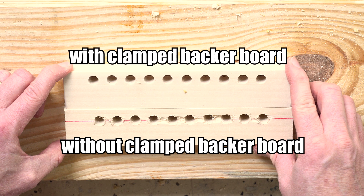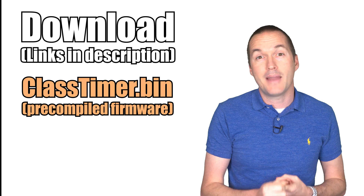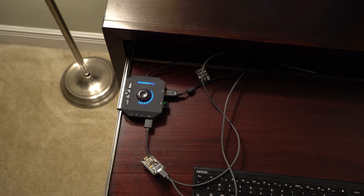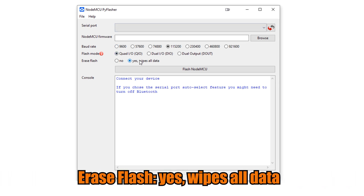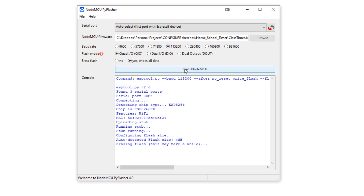The next step is to program the microcontroller. To do this you'll need to download two files from the links in the description: classtimer.bin and nodemcupiflasher.exe. Plug your NodeMCU into your computer's USB port and start NodeMCU Pi Flasher. Select QIO for the flash mode, yes to erase all flash memory, and then click browse to locate the classtimer.bin file. Auto select usually works really well to find your NodeMCU's COM port, assuming you don't have any other microcontrollers plugged into your computer via USB. Last, click on Flash NodeMCU.